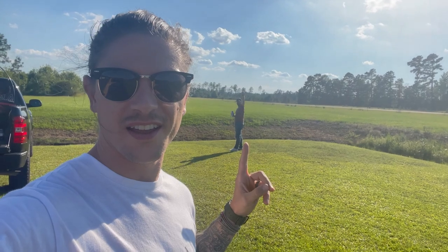Dave's here. Hi, Dave. He's my buddy — he doesn't fly, but he's hanging out.